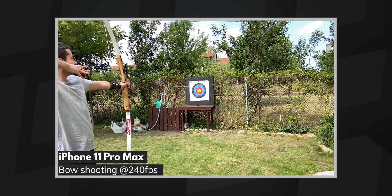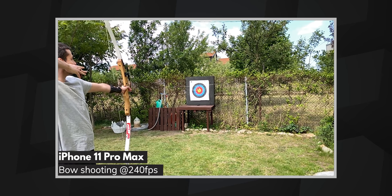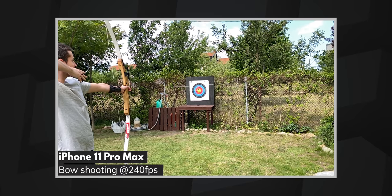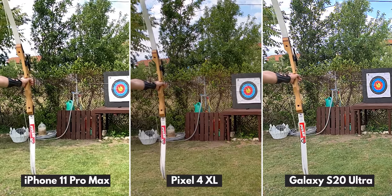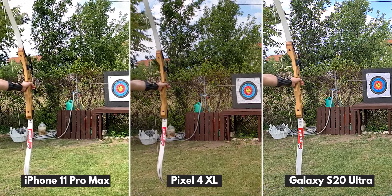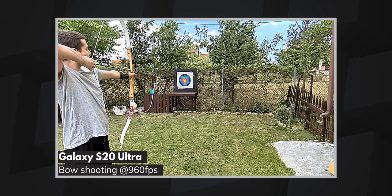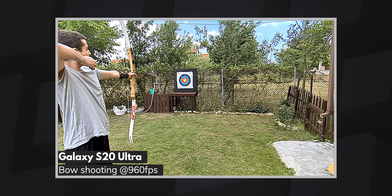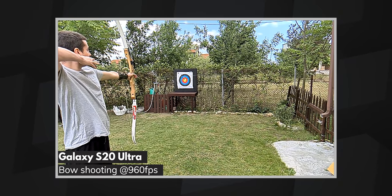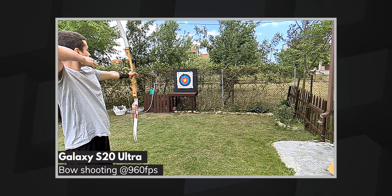Speaking of which, the arrow is still moving too fast for 240 fps, but at least you get to see it wobble after it hits the target. The 960 fps footage, although grainier, does reveal that while flying, arrows are anything but straight — and it is once again just way cooler.